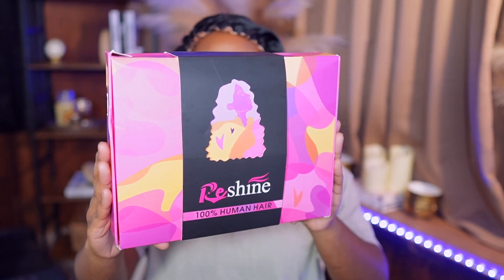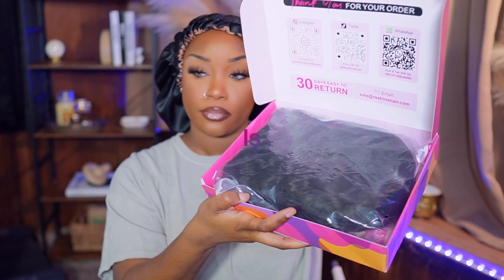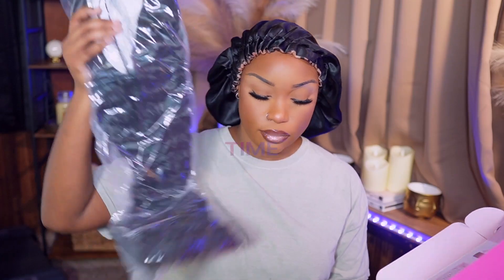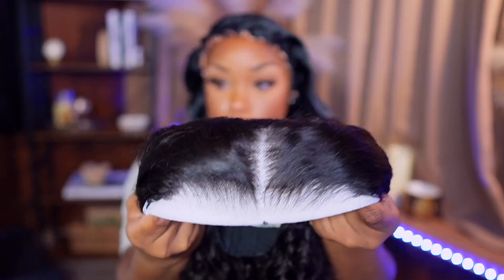Hey guys, welcome back to my channel. It's your girl TJ. As you guys can see, we are here with Rishine Hair and y'all know what time it is — it is vacation time. So if you're looking for a wig, don't look no further because this is the one for you.